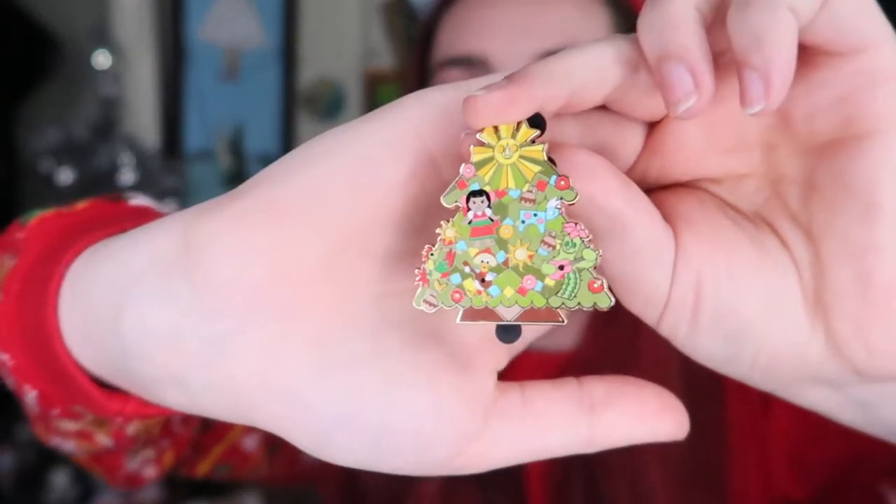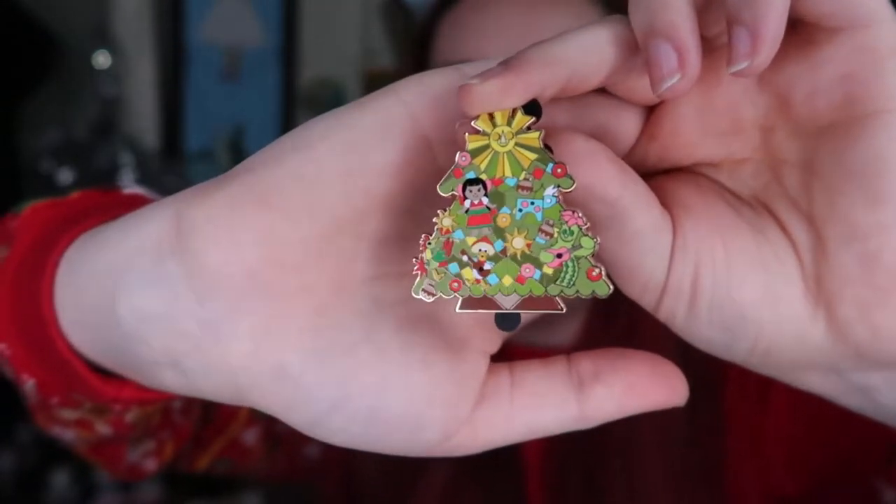Here's the next one. Please just don't be a double. Another new one! This is the Mexico Room — it's got Mexican Donald on there from the Three Caballeros. And I am also very, very excited about this one. What a cool pin.